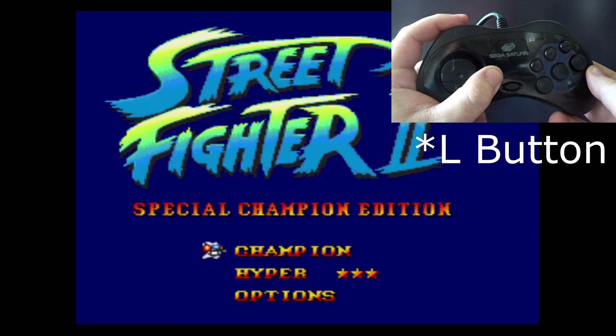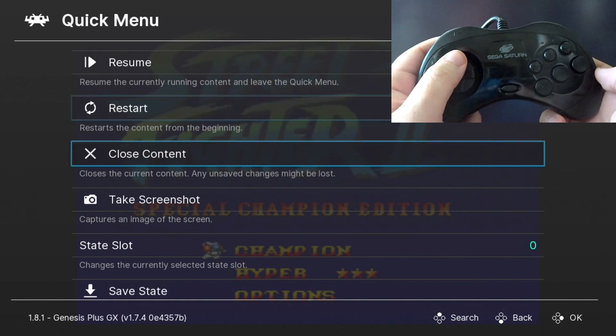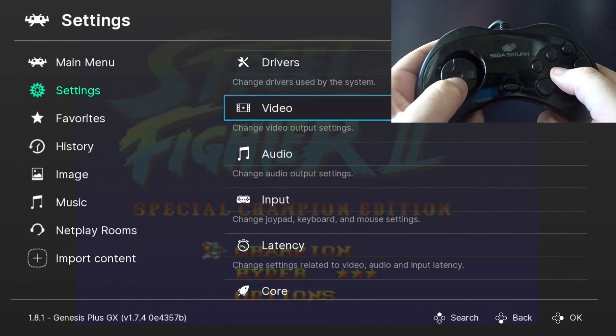Instead I have to hold my R button for two seconds. And in the menu our bindings are incorrect as well — A is back, B is Accept. So we need to go back and go into our Settings menu, then go down to Input.